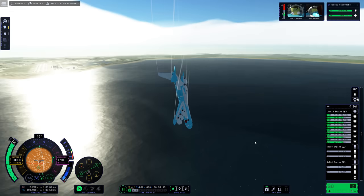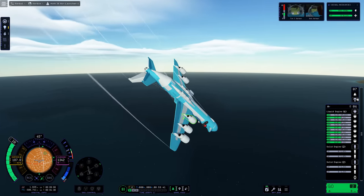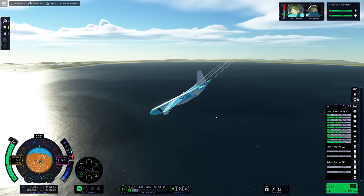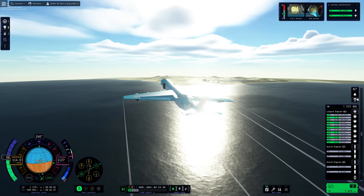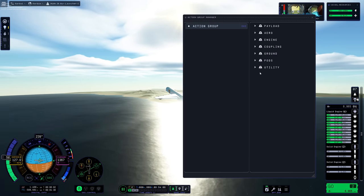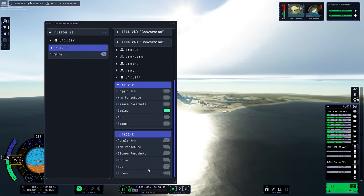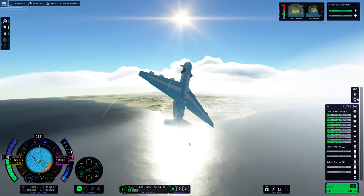The control surfaces were working before I set up the action group, and then as soon as I set it up, they stopped working and I was in an uncontrolled downward spiral towards the ocean. So I made a quick save and quick loaded it — and miraculously, the control surfaces were working again. I'm pretty sure that was the last Kraken attack in this mission. That was the last big game-breaking bug that required quick saving and loading to overcome.